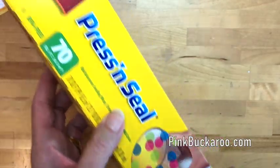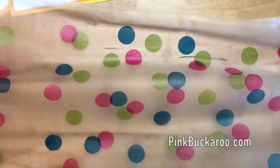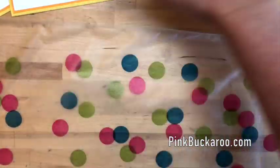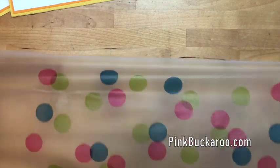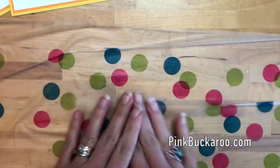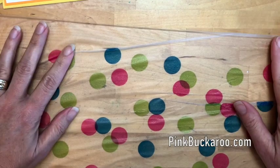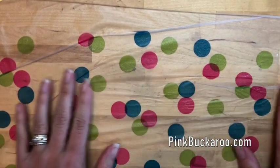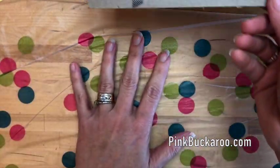My favorite thing to do is to get some Glad Press and Seal and just stick it down on your work surface. I usually do several layers going across my table, and that way nothing's going to soak through. It sticks down to your surface. Now it usually is clear — I don't know why it has these dots on it; it's a little distracting — but whatever, we're going with it.